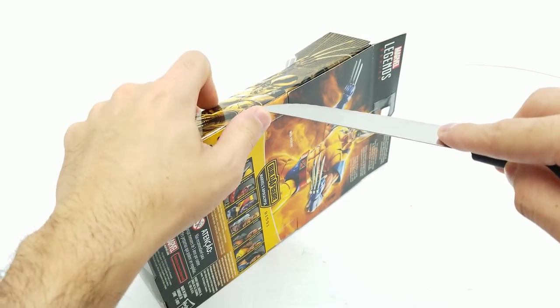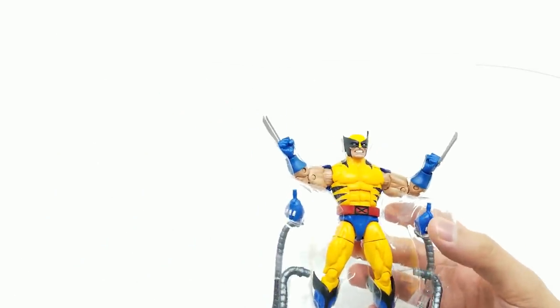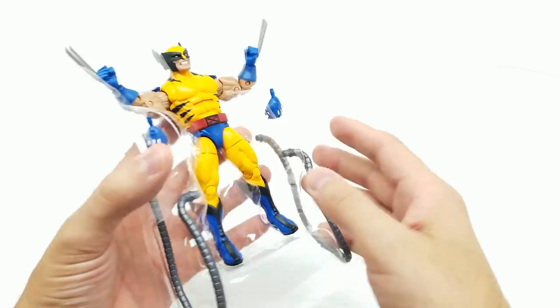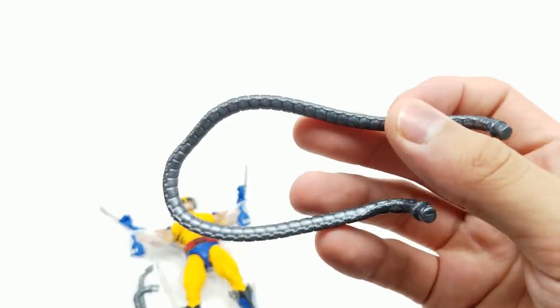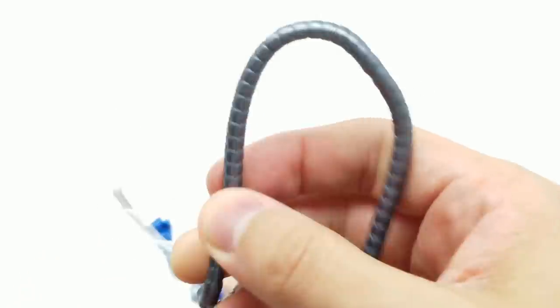I want to thank you so much for helping us grow. Please tell your friends about our channel. Take a look — Wolverine looks outstanding; the color just pops. The blue, yellow, red — everything. Let's take a quick look at the claws. These Apocalypse cables are very bendy and flexi; they keep their shape and are probably the perfect measurement to fit between his arms and his back. They look super cool.